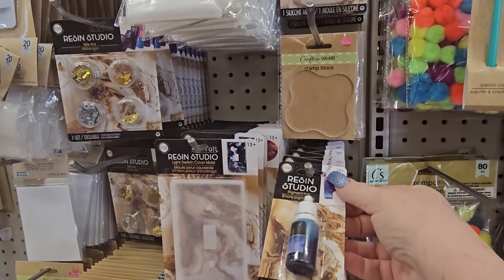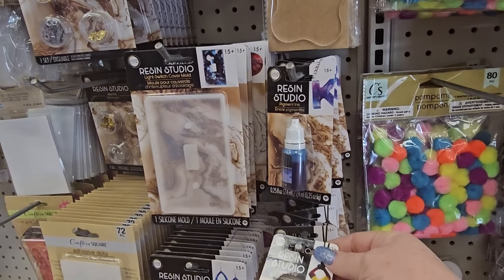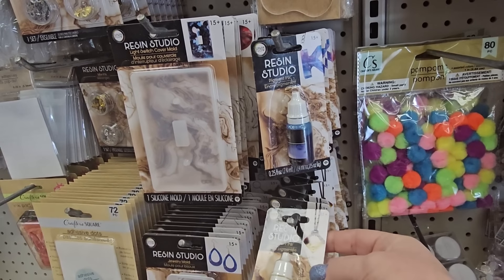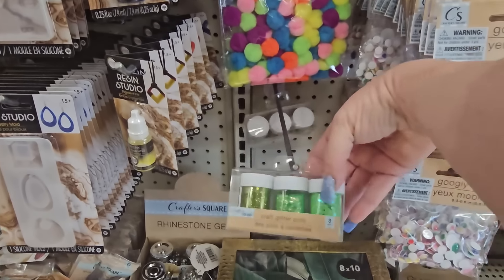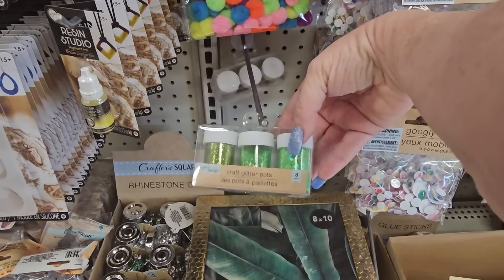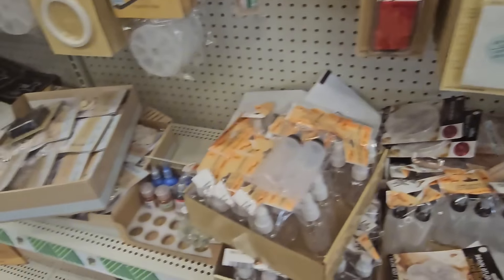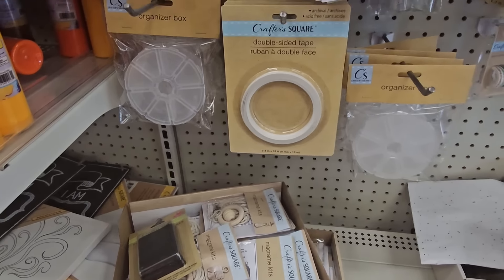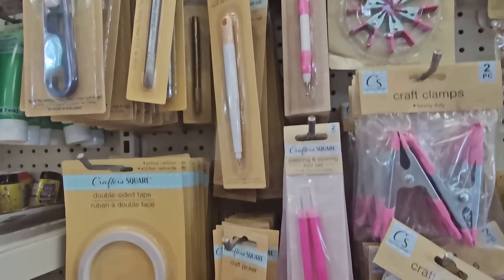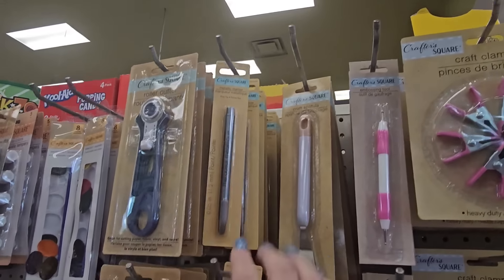Stamp blocks, pigment ink — purple blue and yellow orange — and more glitter. Craft glitter pots in green silver. Down here we have macrame kits, and look at all the crafting tools — there's a metallic marker in gold and silver, clamps in small and large sizes, each a dollar 25.